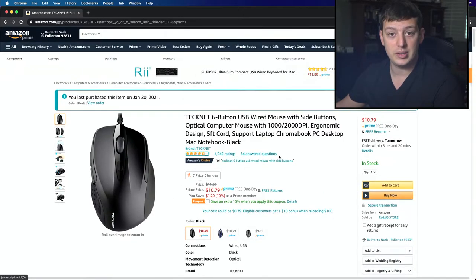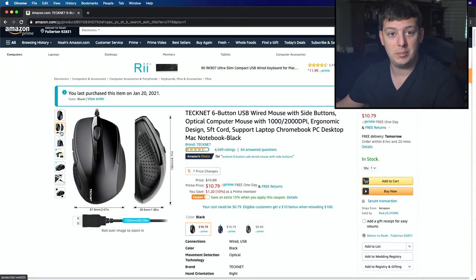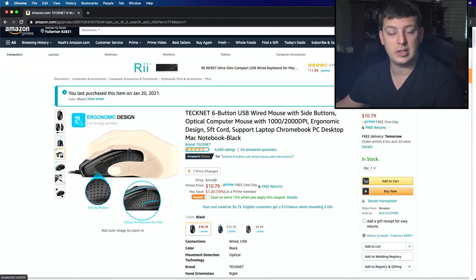It's got a five foot cord and a six button layout — pretty exciting, pretty cool things. It's got some side buttons and adjustable resolution so you can set the sensitivity on it. Without further ado, let's get to the unboxing.